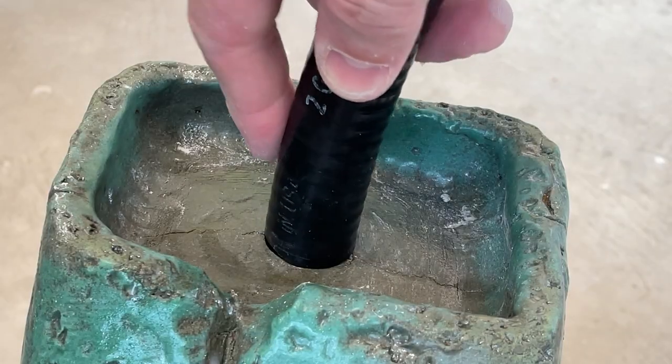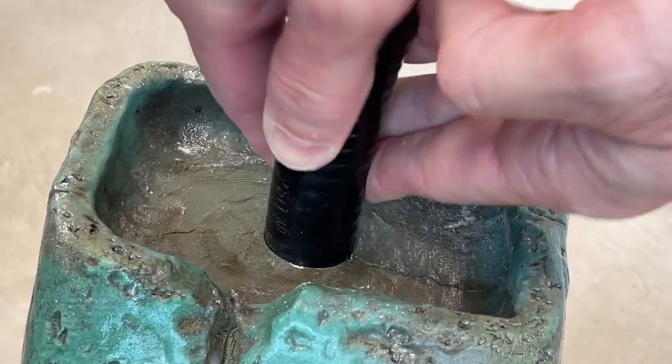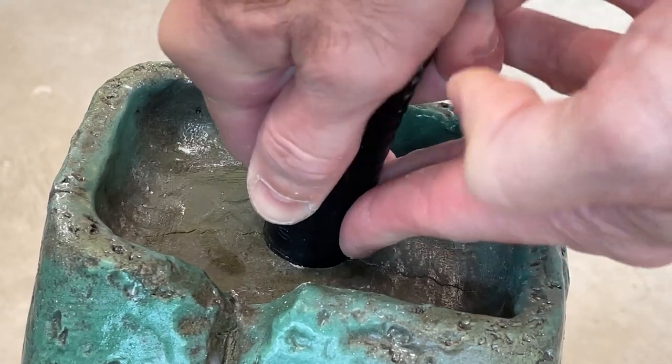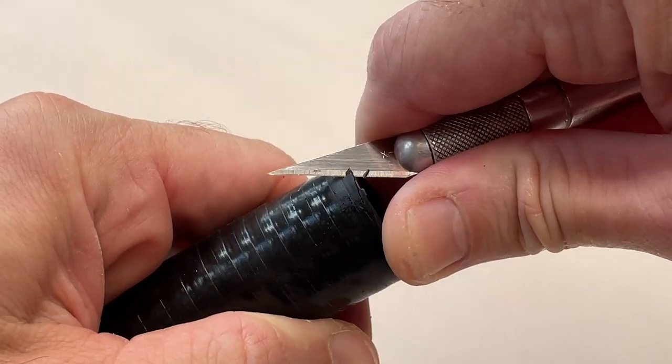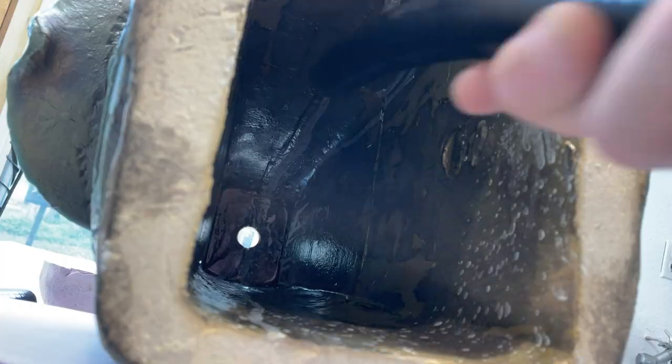Don't worry about this crack — it's not going to leak. You can see that even though I was very careful in measuring the pipe, it's a tight fit, perhaps too tight. So I went back and slimmed it down with an X-Acto knife to help it fit into the hole a little bit better, and then I put it in there hopefully permanently.